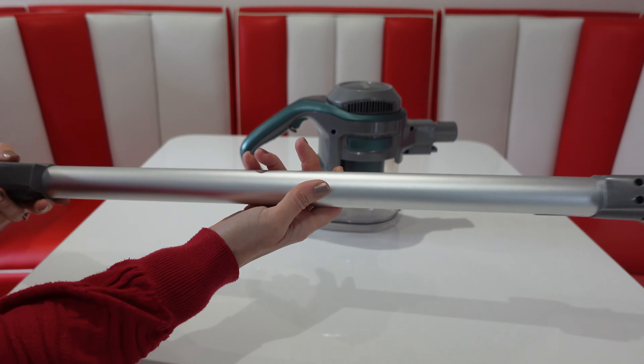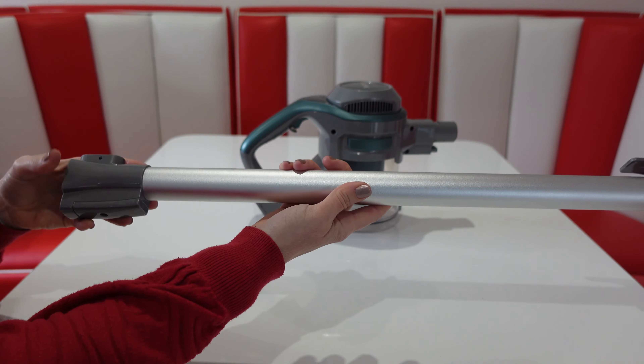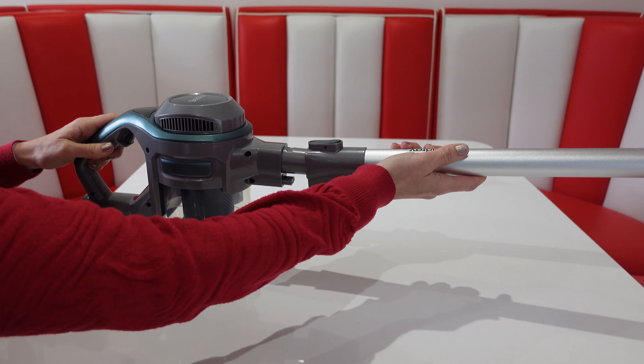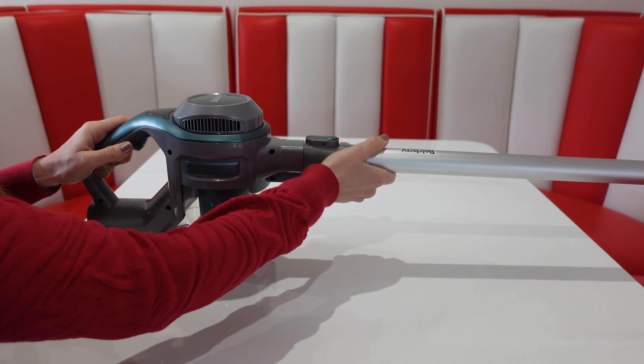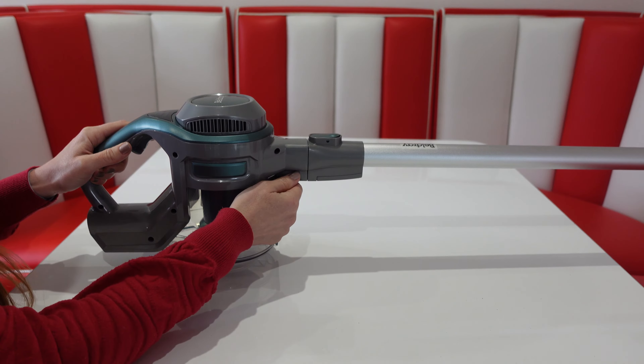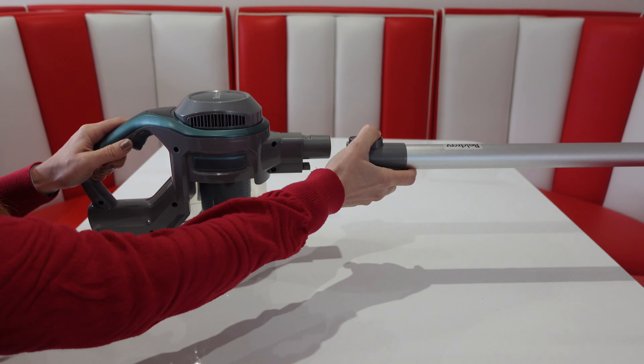We've got the extender hose which is quite a good length and simply slots onto the main body. When you've finished using that, there's a release trigger just on top to remove it.